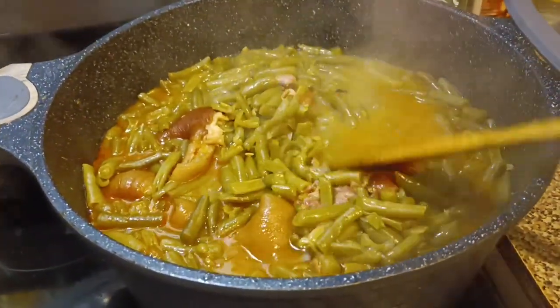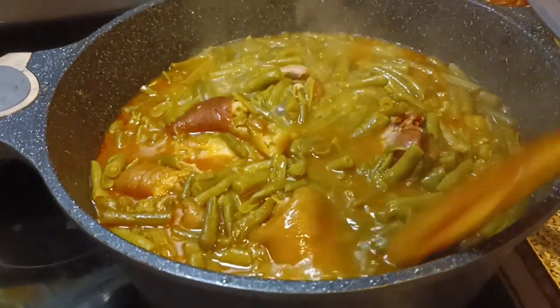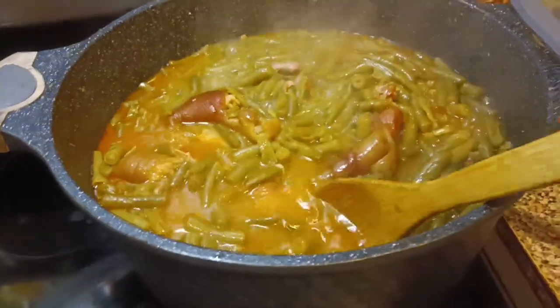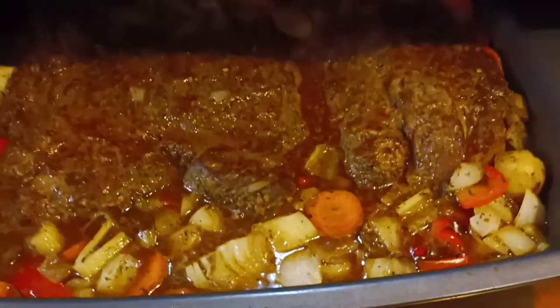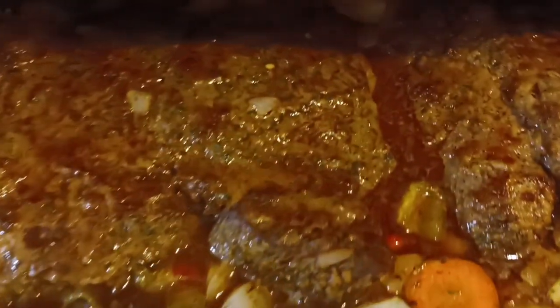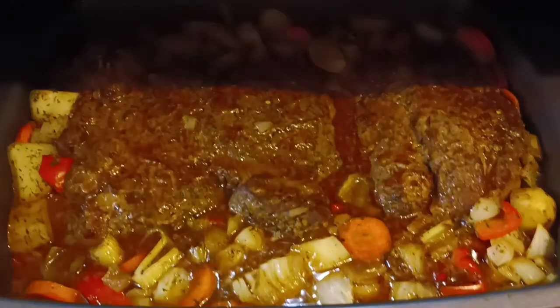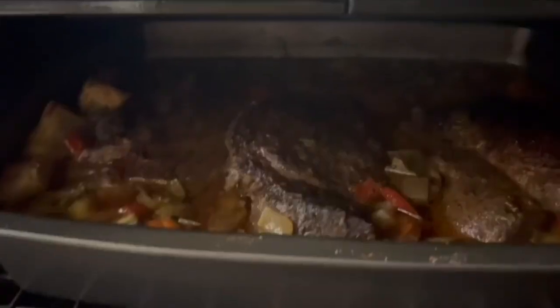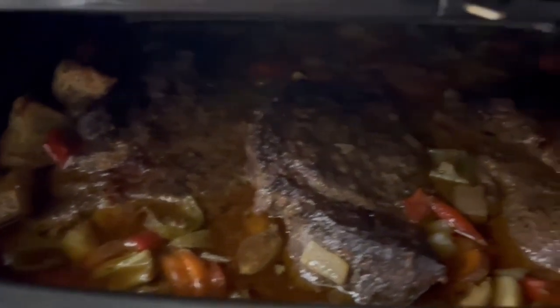Bam! Look at those green beans. Look at the meat — it's done came and fell apart, fam. It's another show, another hit, another winner. This video, this food — everything is bomb. I love it. Look at that family. Towards the end, my daughter may show the video because I was gone by then and I told her to pull it out. That's why you didn't really see a finished plate until the icon picture. Stick with your boy. Love y'all to life. G Rich out. Look at that — in your mouth. Bye y'all!